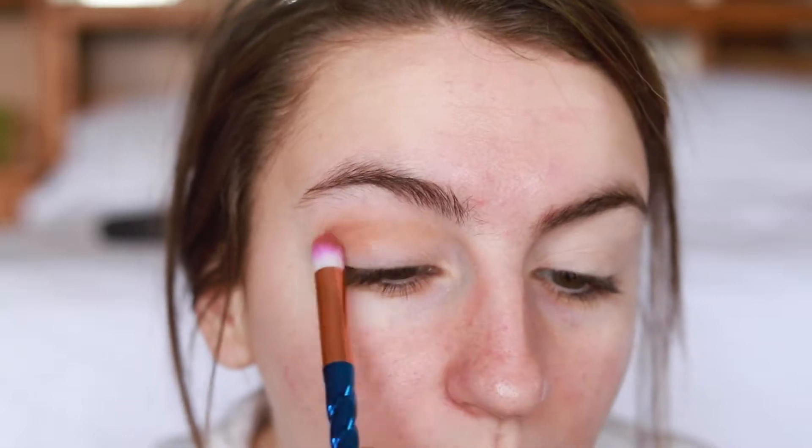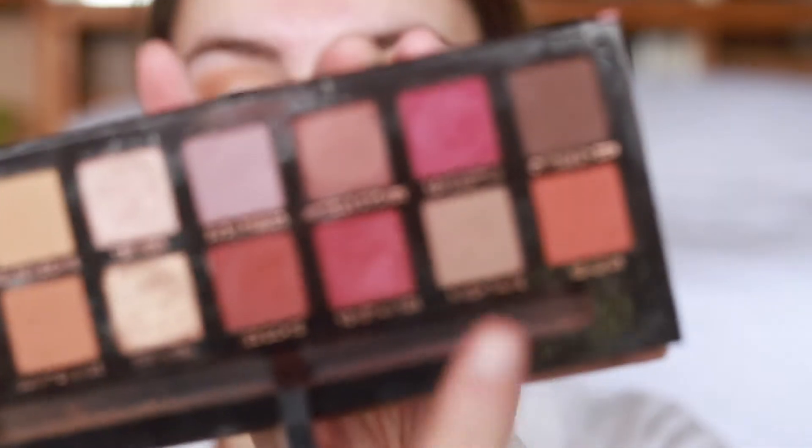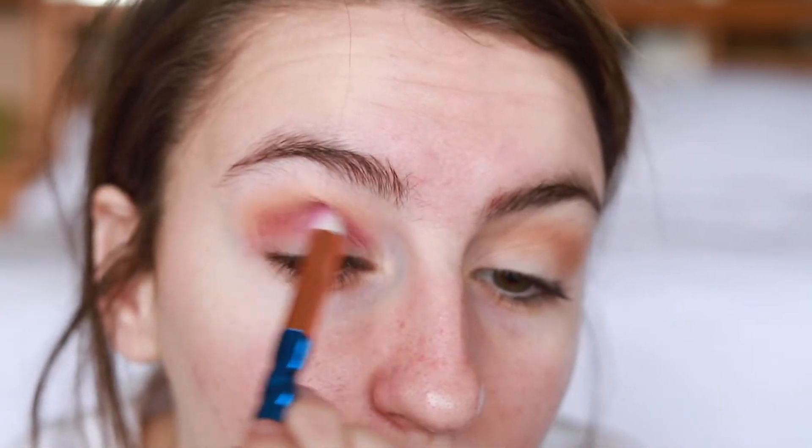Then I'm going in with raw sienna and placing that in my crease, really blending that out. I'm going to be building this color up. I'm now taking the color love letter and putting that right under the crease color — it's kind of a pinkish red. I don't really experiment much but for Valentine's Day I thought this nice pop of pink would be cute. It's looking choppy right now but we're going to blend that out.